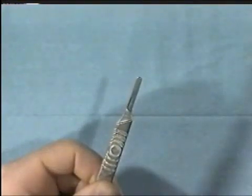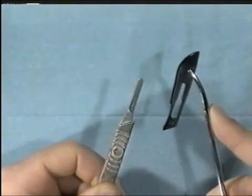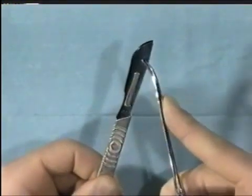When handling the scalpel, never handle the blade with your fingers — always use a hemostat as seen here. Slide it onto the handle gently.